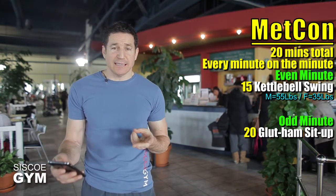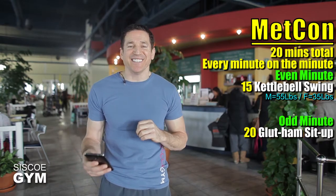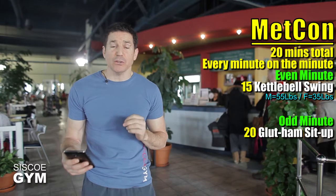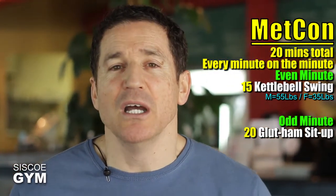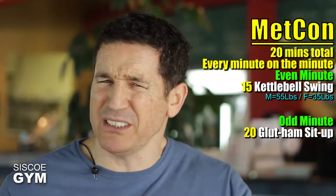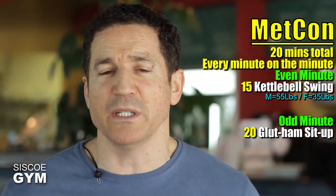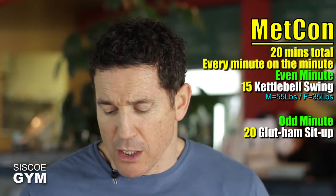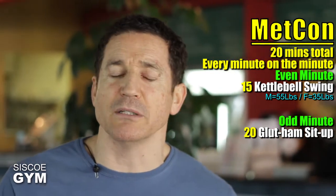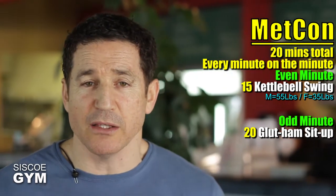Only two exercises in today's exercise prescription, which means look right down below the video box — you will see two video tutorial links taking you to the two exercises just mentioned. Please take a good look at them because these are rather technical. The kettlebell swings are very technical with the posterior chain and the hip movement, and equally the glute hams are also rather technical in terms of understanding when to relax your body versus when you need to start the contraction.